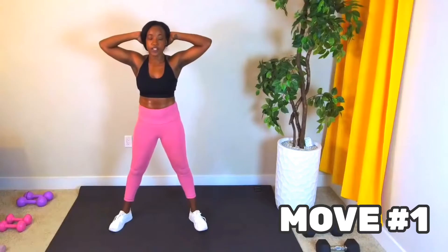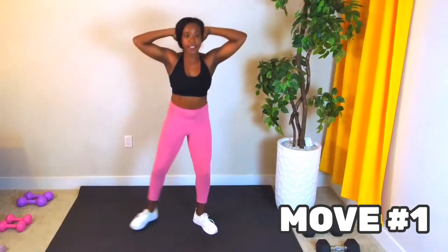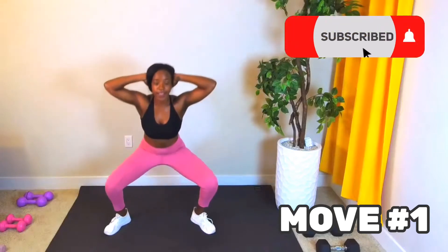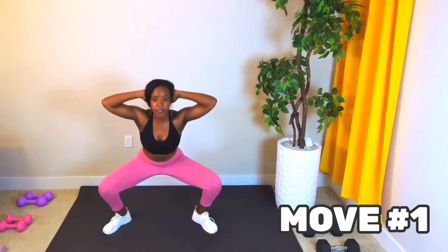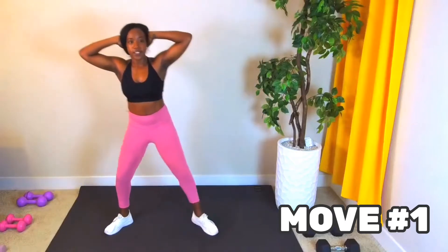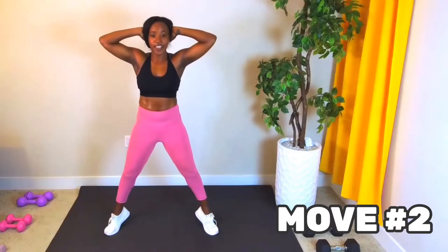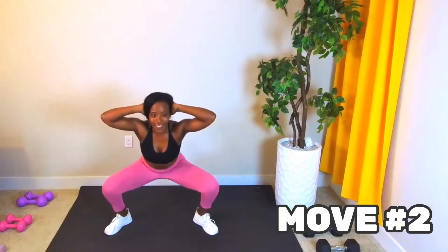Move number one: prisoner side step squat. I like to do these turned out — step it side to side. I like doing these this way because I like to wake up my inner thighs. It's always been a trouble spot for me, so any chance I get, I'm doing sumo squats. Move number two: prisoner squat to calf raise. Use that leg drive as you come up. Squeeze the glutes.